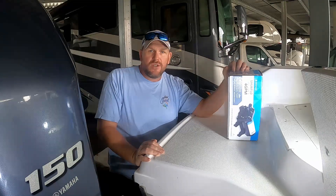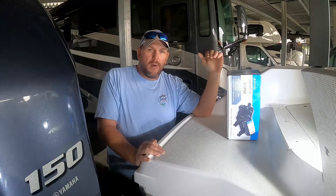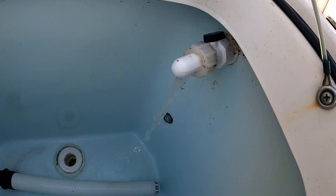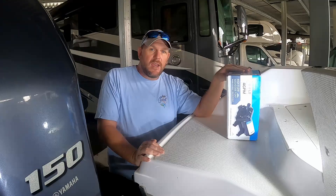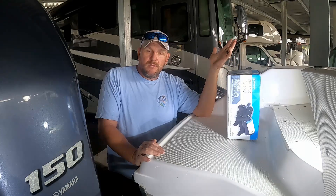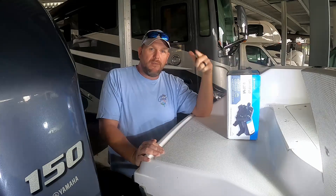Welcome to the Salty Strikes fishing channel. Today we're not on the water fishing — we are doing a little boat repair. As I mentioned in another video, our live well was starting to act up, so we got a new pump and we're going to install that today. This is a Robolo R200 2018, and I know there are a lot of other setups that are very similar, so stick around to find out how that's done.